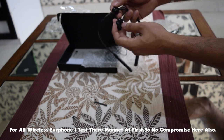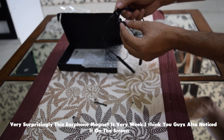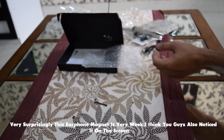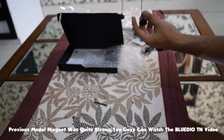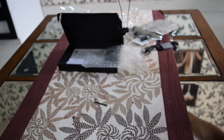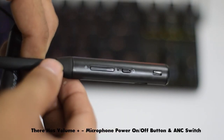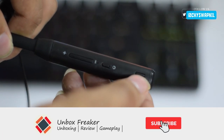So no compromise here. Also, very surprisingly, this earphone has a magnet that is very strong — I think you can see it on your screen. The on/off button and active noise cancellation switch are noted in the description.